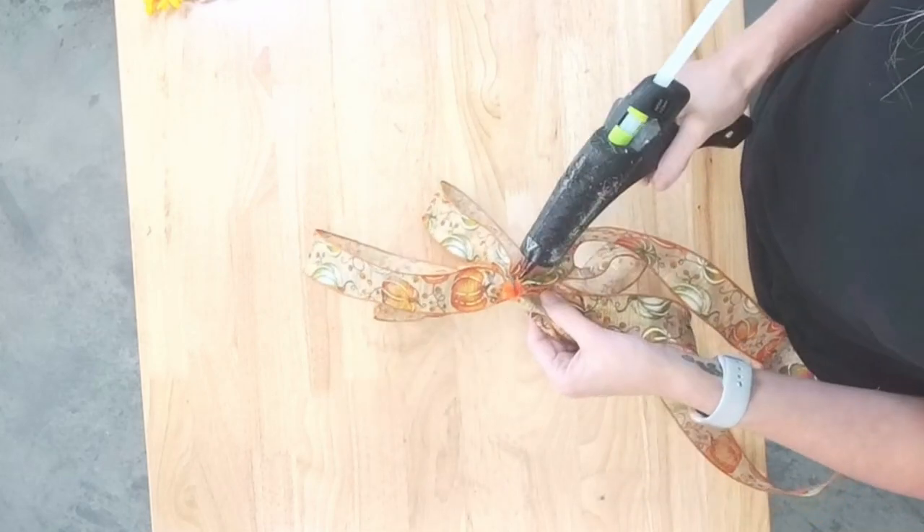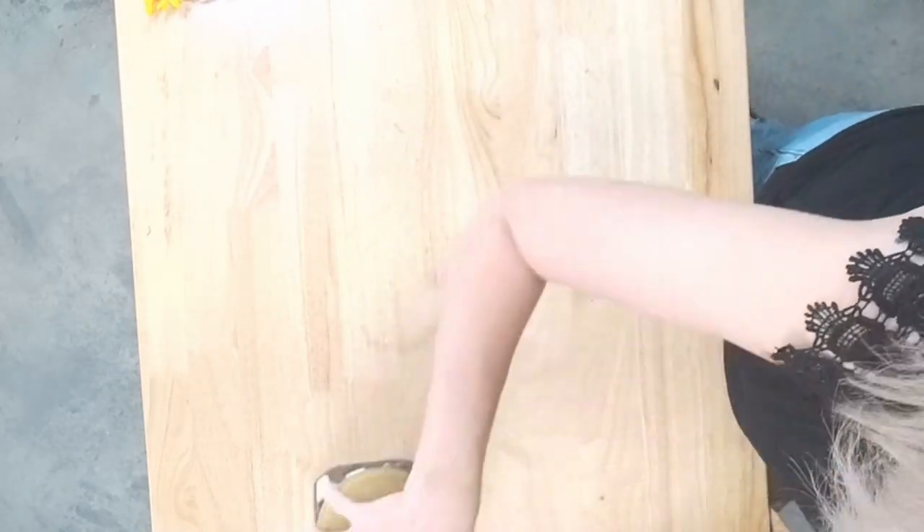I'm going to take some glue and then I'm going to take a little bit of my Spanish moss here.